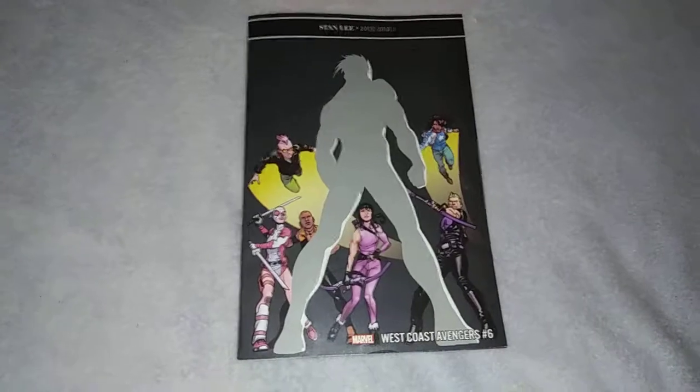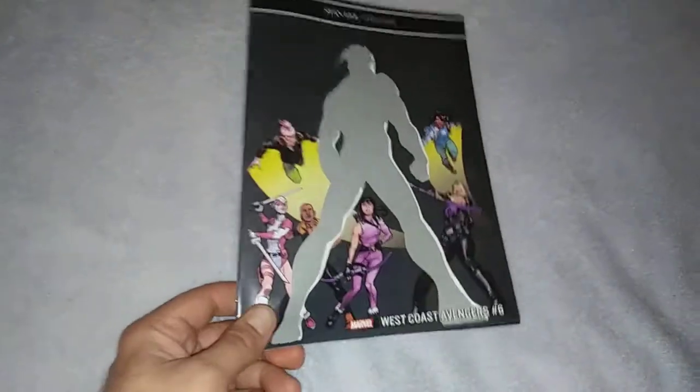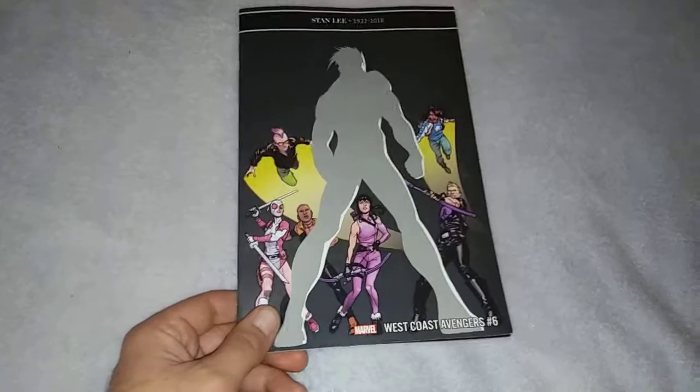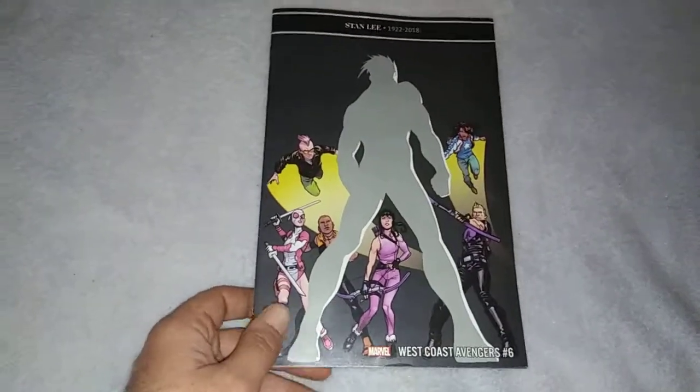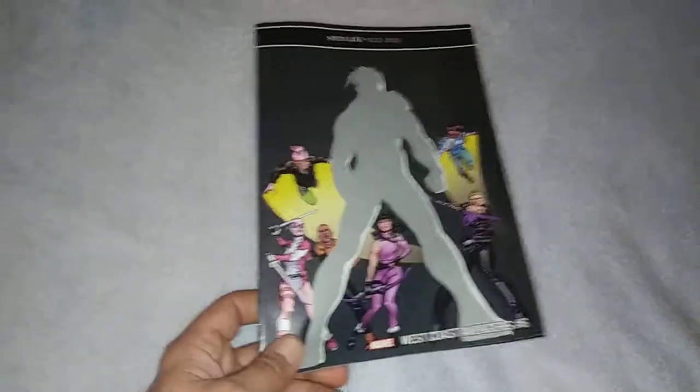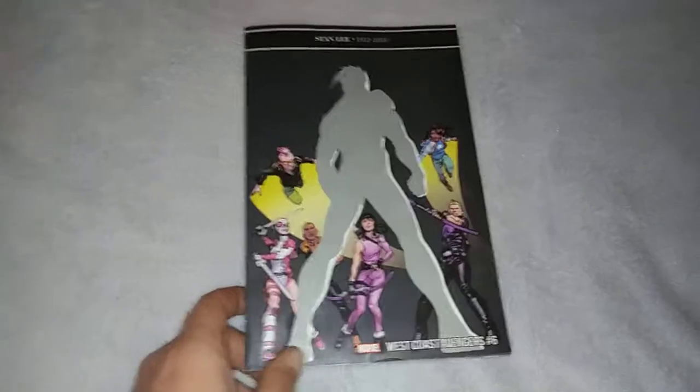But today is Wednesday, it is New Comic Book Day. Didn't I just read West Coast Avengers number 5? Didn't that just come out? It's bi-weekly now? Was I this surprised before? I just don't remember them coming out this quickly.